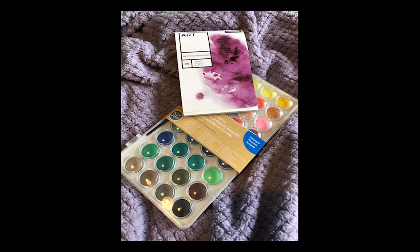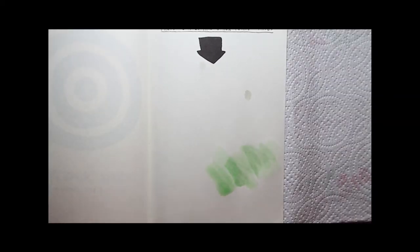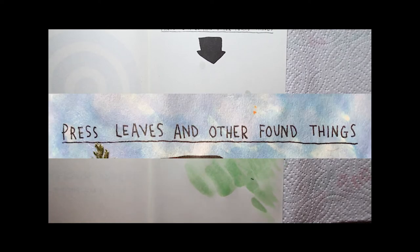And if you don't want to miss out on seeing any of my videos, then make sure that you ring the notification bell as well. So let's get on with the wrecking. I've only done two pages for this episode because one of them was quite time consuming, and that's this one. And it is to press leaves and other found things.